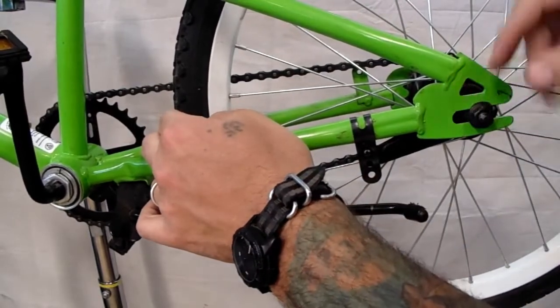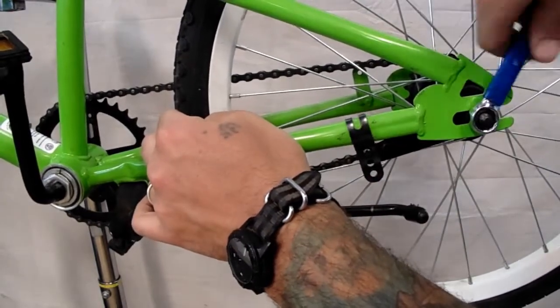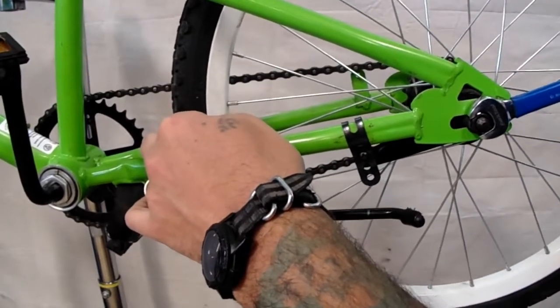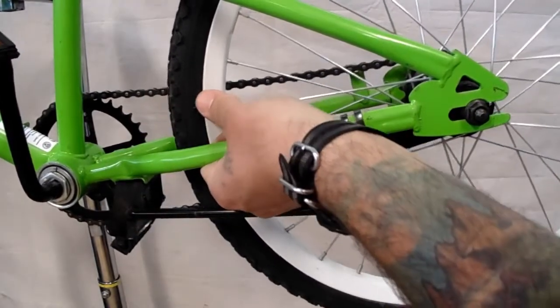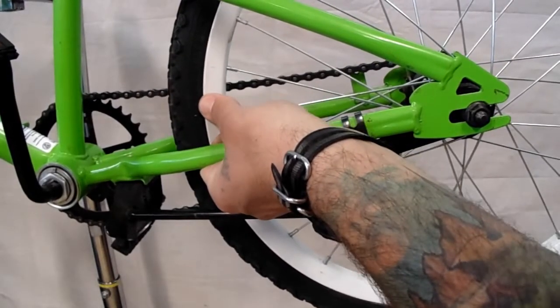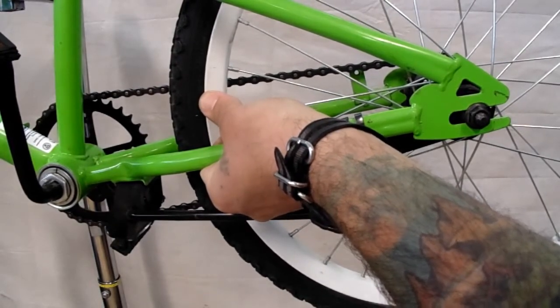Go ahead and tighten down the non-drive side axle nut — tension that right down nice and snug. From there, use your thumb to push on the non-drive side of the wheel, and you can see the chain tensioning and loosening. That way you have a little bit of control over how tight that chain is.